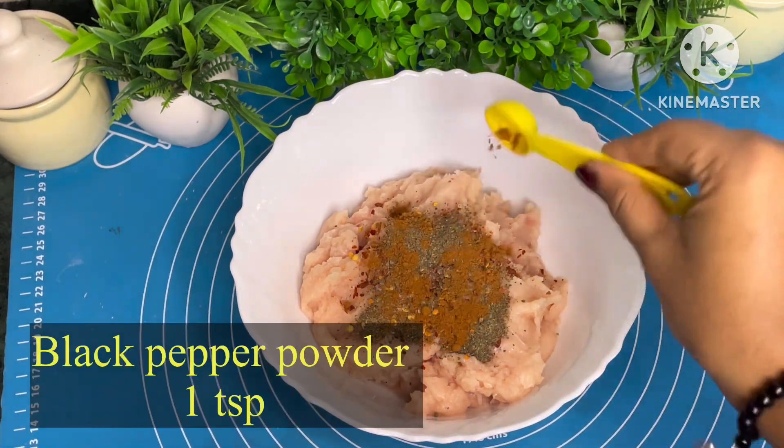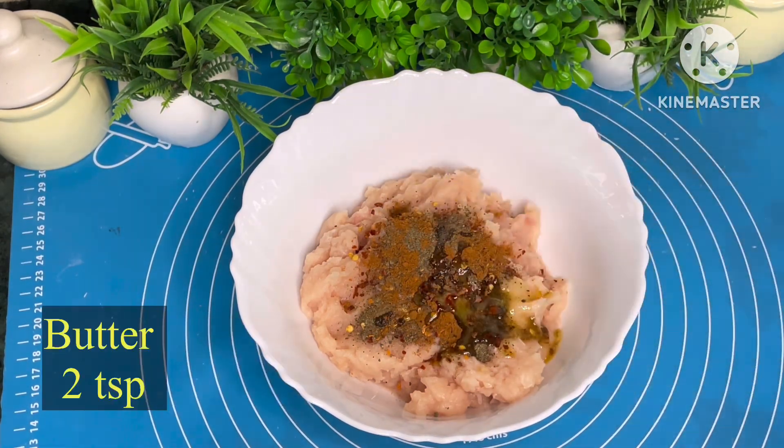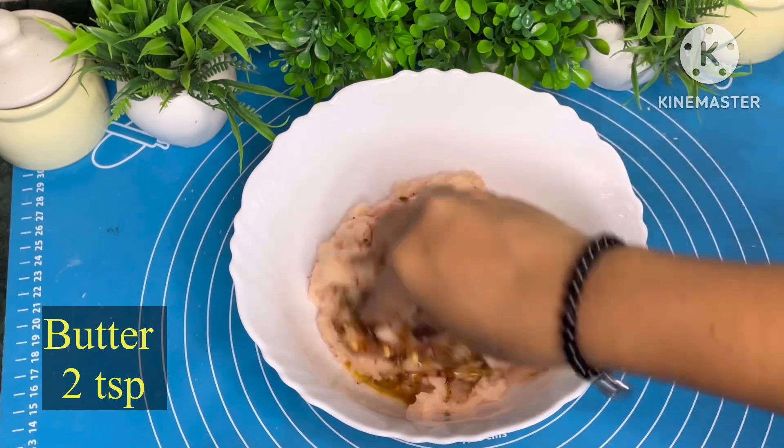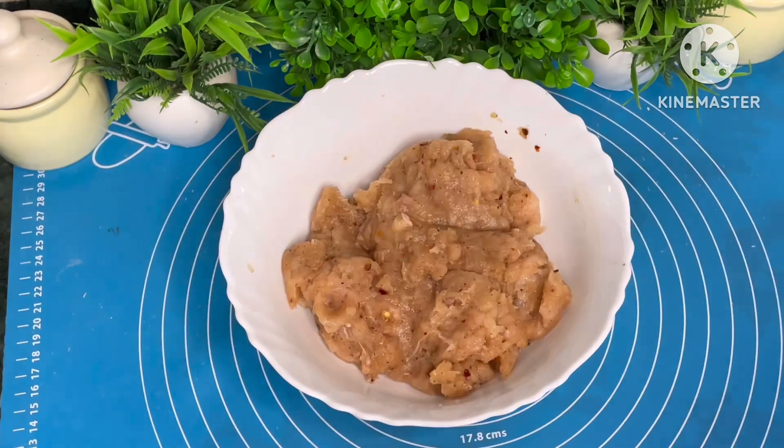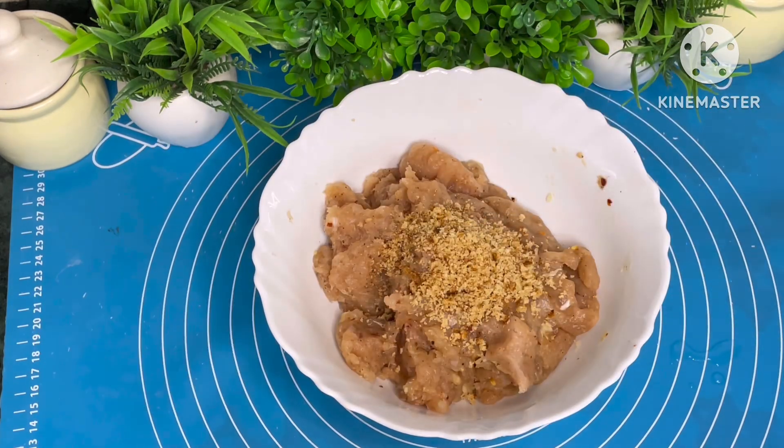It was introduced by the Turquics in the late 17th century. This dish originated in the open fields by the Turquics soldiers who used to take shelter in the jungle and hunt for wild meat.